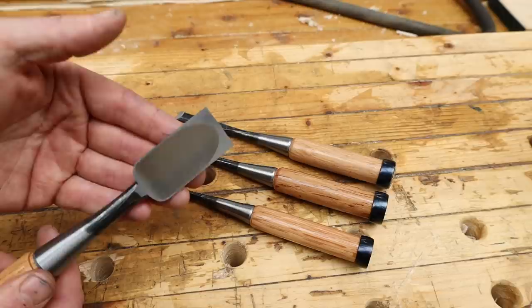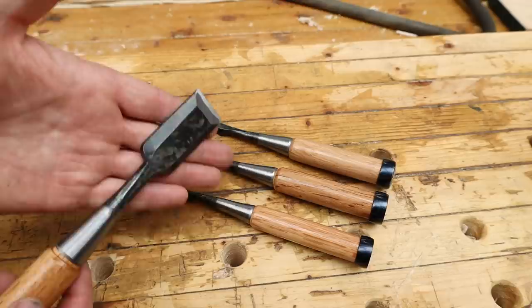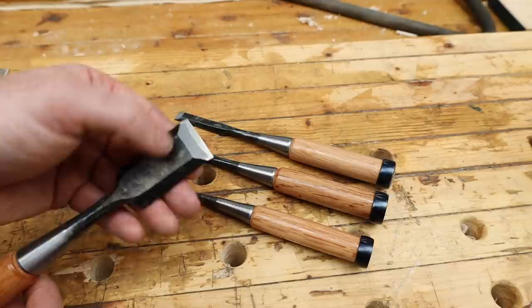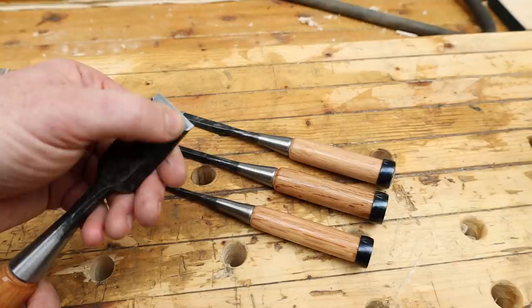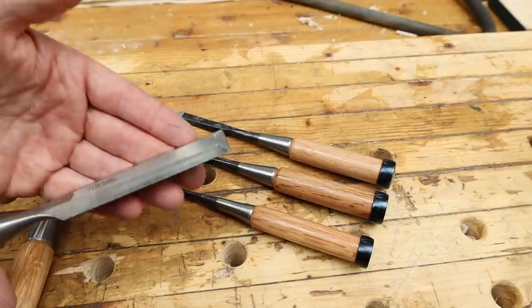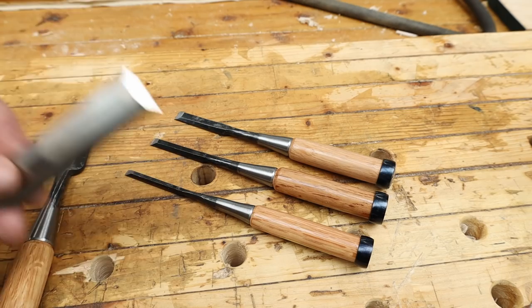These are made from a laminated steel construction. The hardened white paper steel — a high carbon steel — is on the bottom at the cutting edge, and there's a softer steel on top. These are handmade and hand forged. The advantage is that when sharpening you're only sharpening the hardened steel at the cutting edge. They don't generally put a secondary or tertiary bevel on Japanese chisels.